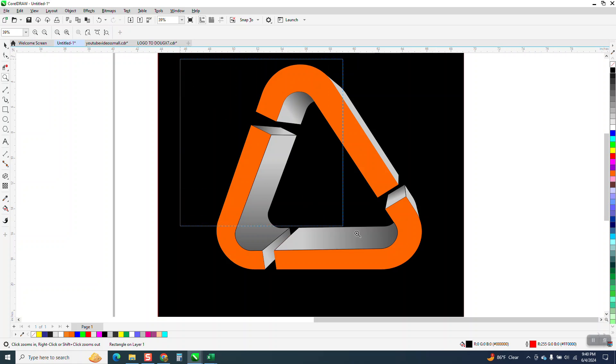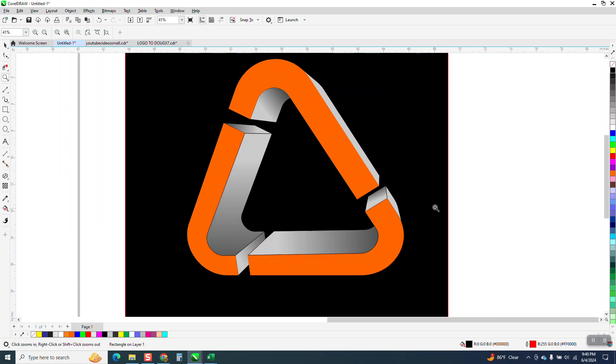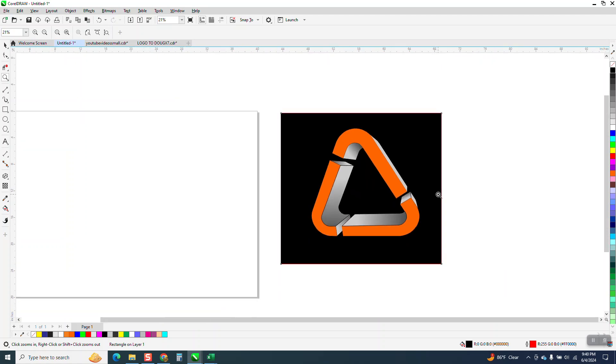Hi! It's me again with CorelDraw Tips and Tricks. I'm going to show you tonight how to draw something like this using quite a few tools.